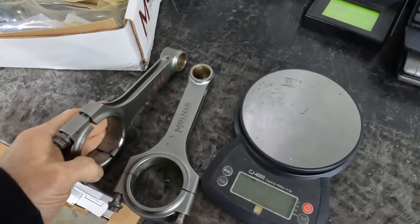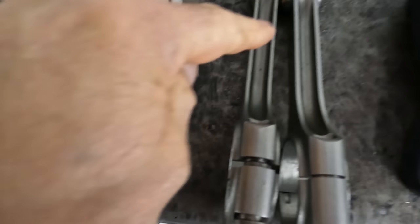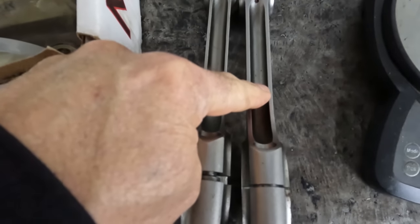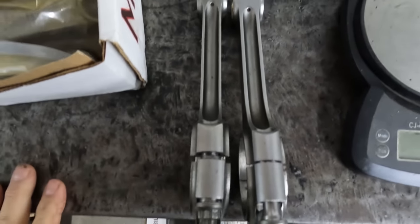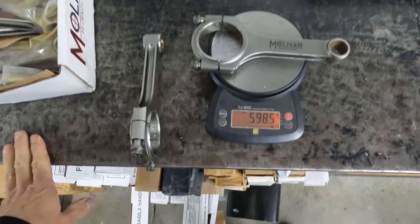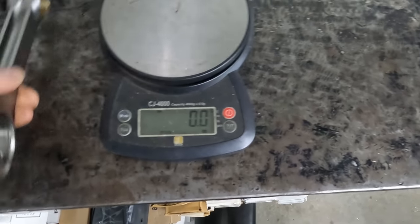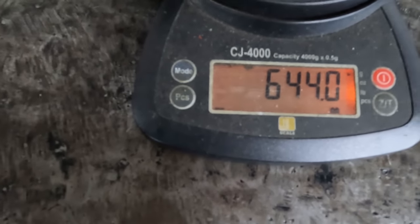Here's what happened. This rod is a standard weight rod, and this rod is the heavier Power Adder rod for boosted engines. Let me turn the scale on. This rod weighs 598 and some change, and the Power Adder rod weighs 644 and some change — so we're talking about 45 grams difference.